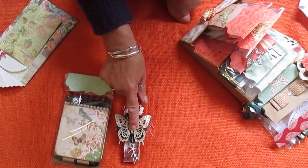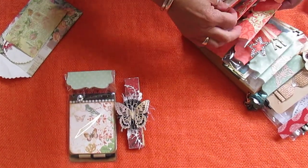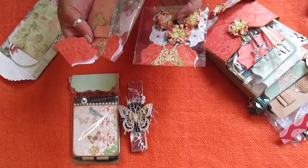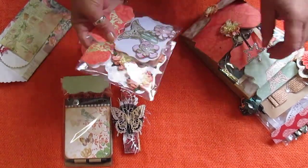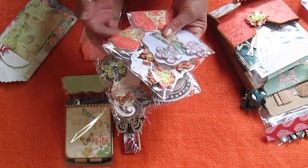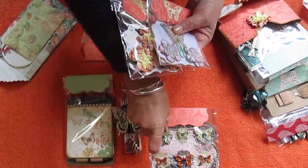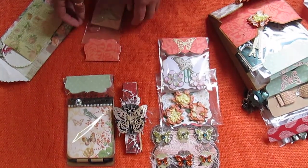Obviously the theme was butterflies. She's used the Mariposa paper the same as I did, which was a bit of a coincidence. These here are the pack of three embellishments which Lillian has made herself.